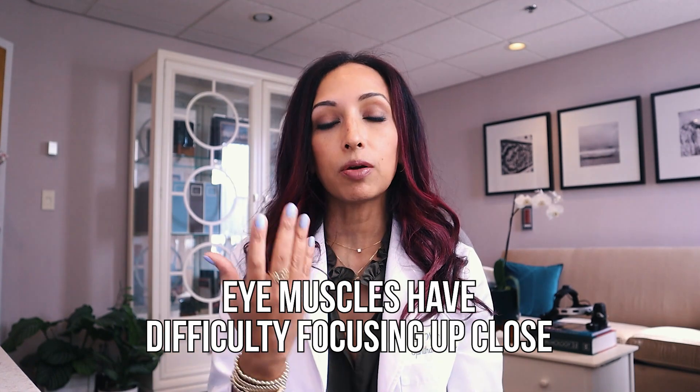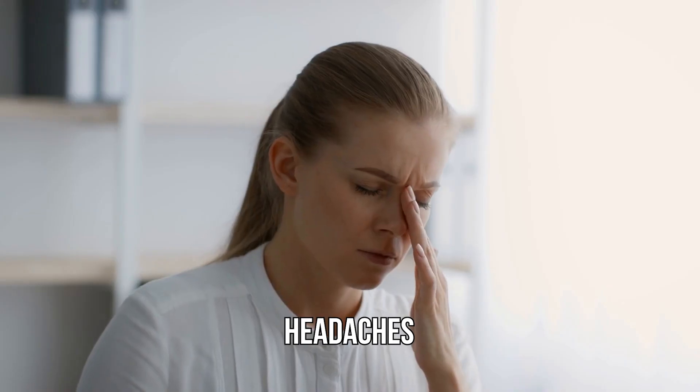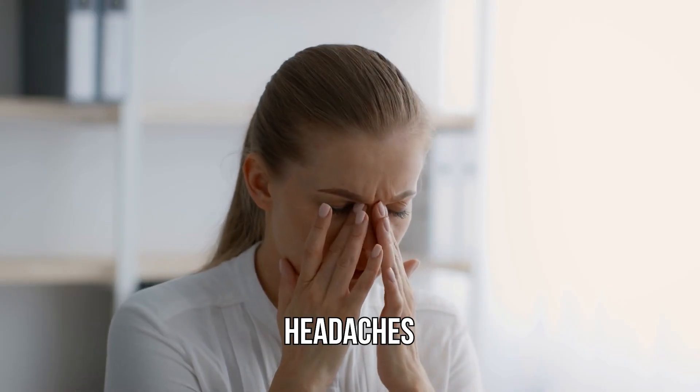The only condition that I usually give these exercises for is something called convergence insufficiency. That's when your eye muscles have trouble focusing up close. You might experience it as difficulty reading, even double vision, maybe headaches, eye fatigue, or eye strain.